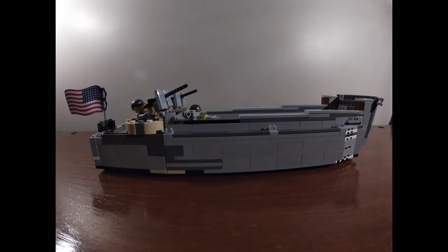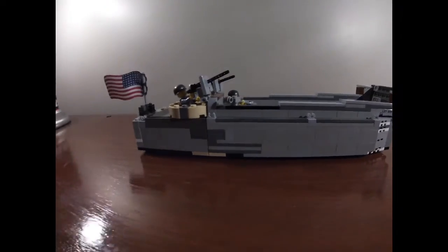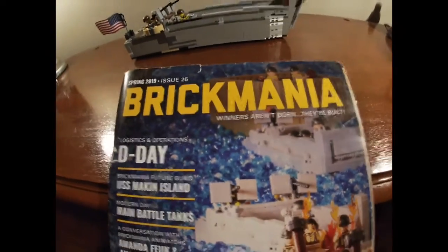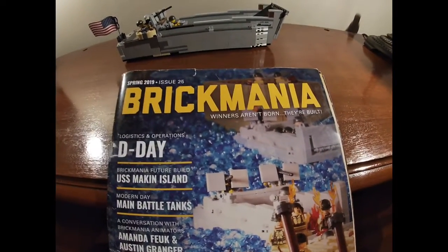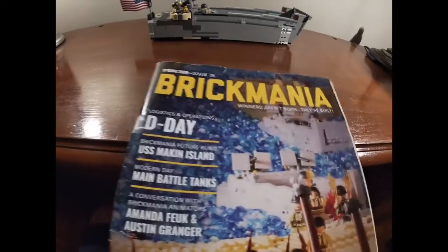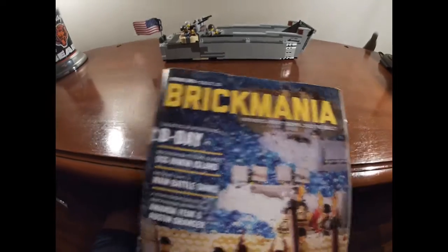Welcome back everybody. Today we're going to be looking at Brickmania's LCVP. For those of you who do not know what Brickmania is, it is a company that sells Lego military models. They are not connected to Lego due to the fact that Lego does not sell military models, so Brickmania is basically doing that for them — just not connected.